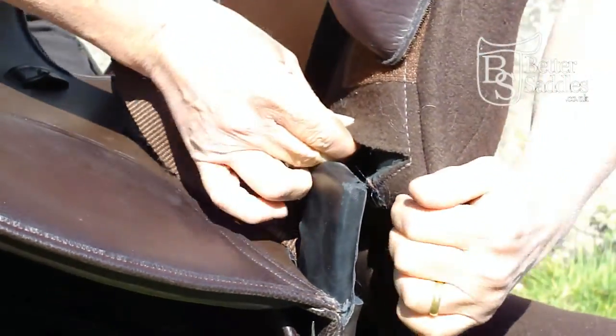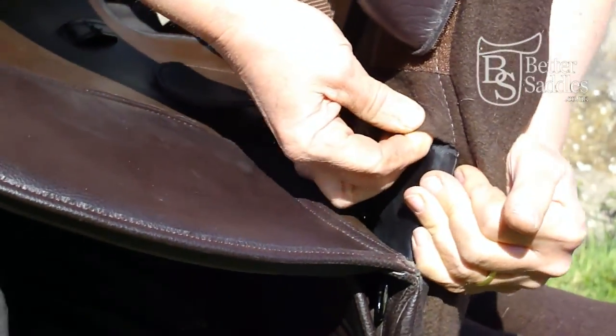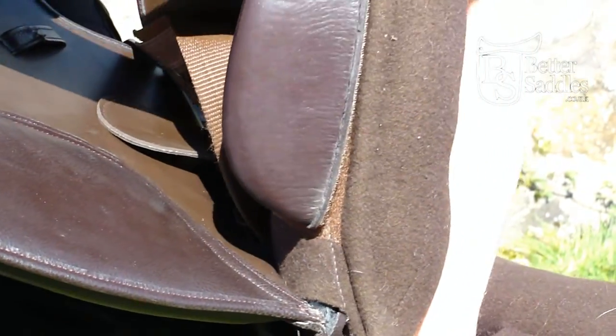Next, slip one side of the panel over the point on the tree and ease the other side onto the other point.